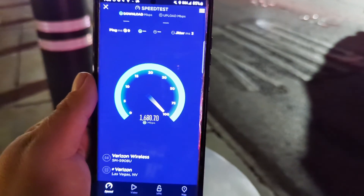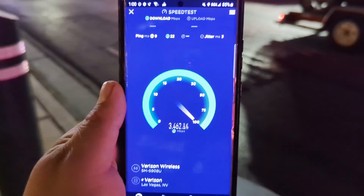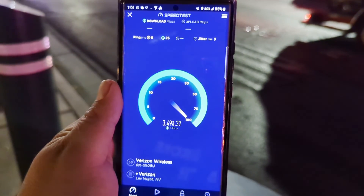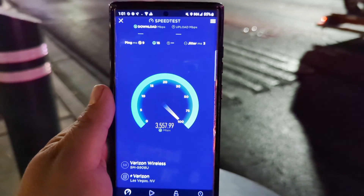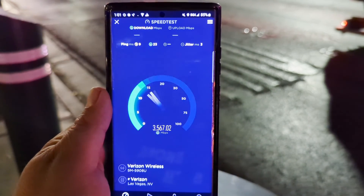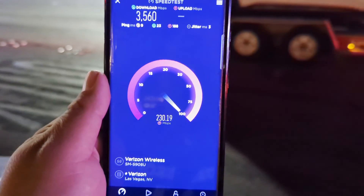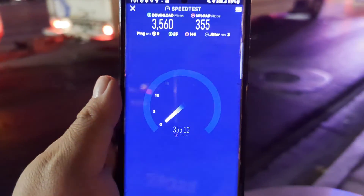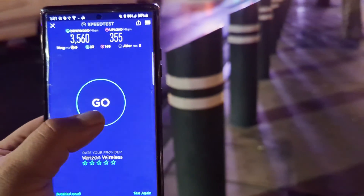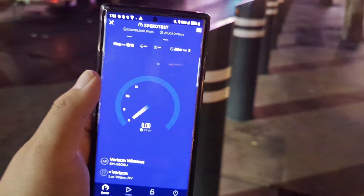9 ping, 3 jitter. I'm sorry guys, I'm just trying to get it to do it on the phone while we're recording. Come on, show these guys the numbers — millimeter wave, 3560. And 355 on the up. Wow, this is weird guys. We'll do it again — 10 ping, 2 jitter.